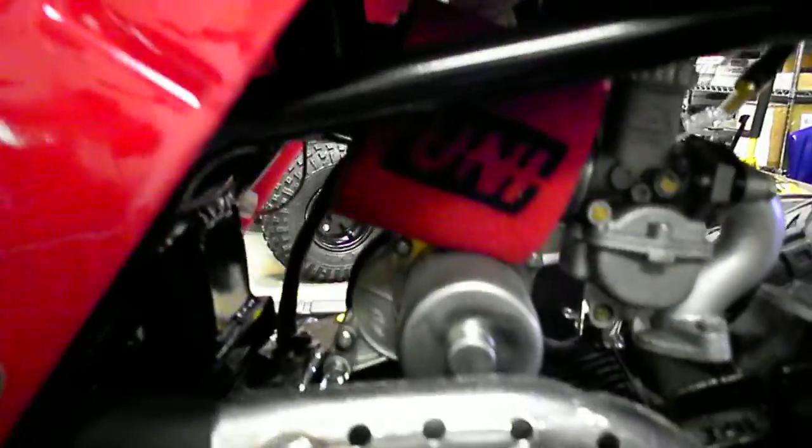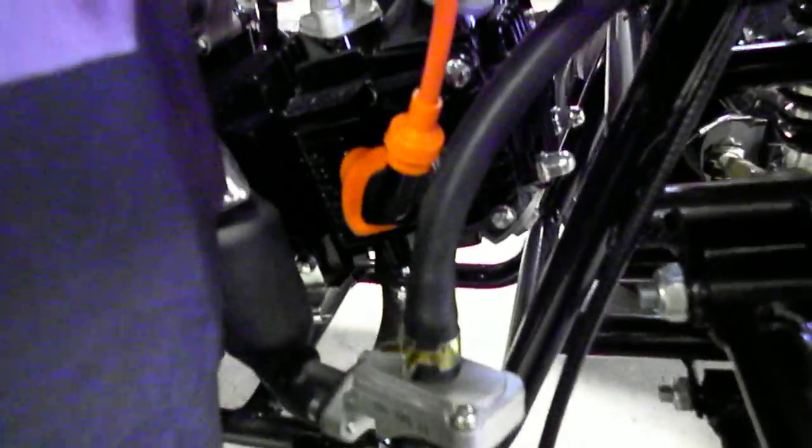I've added a Uni two-stage pod filter to this one. It also has a high-tension coil — that's the orange coil there.